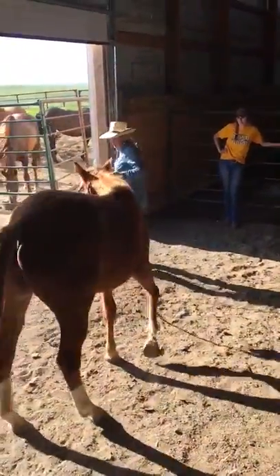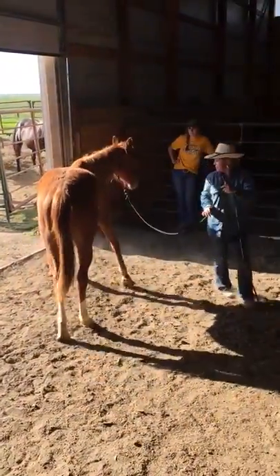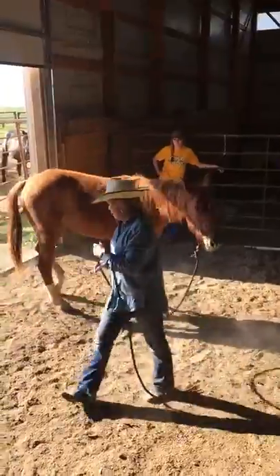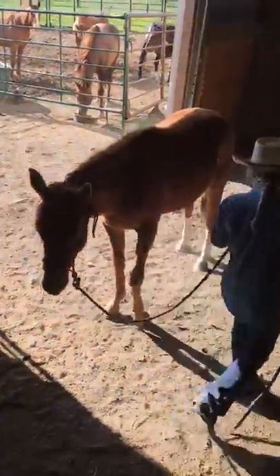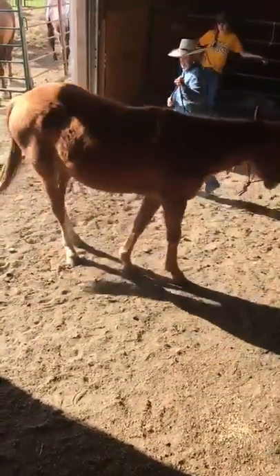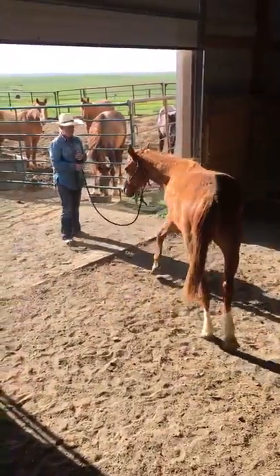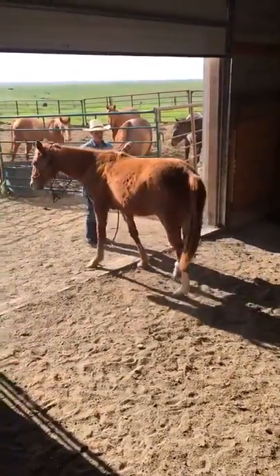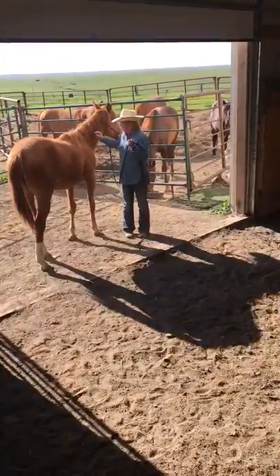We're just going to get her following a feel around here. See, I'm not having to get that lead rope tight at all — are you noticing that? Because she's been handled like this since the beginning. I'm going to have to get it tight here, but I'm just going to do a lot more waiting and being patient with her. She doesn't know what 'stop' means yet either, so we'll work on that. There you go.